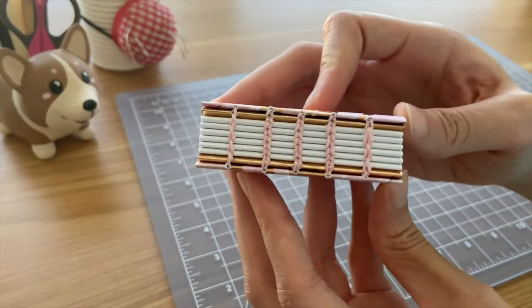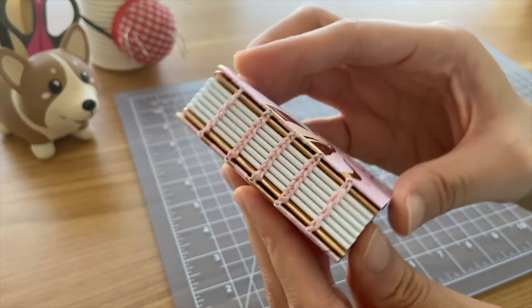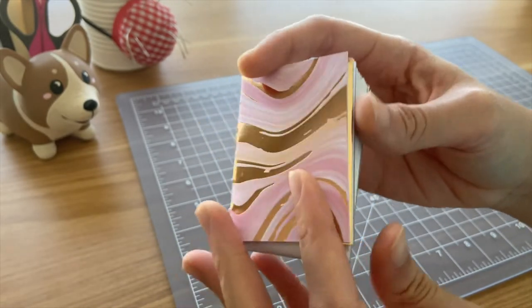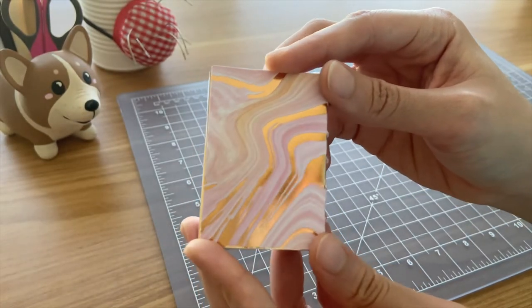And here's another Coptic stitch project. I was going through my scrap pages for this notebook and I found these really cool metallic rose-gold-colored papers that I've just been hoarding. So I decided to turn that into a notebook because I thought it looked really cool.